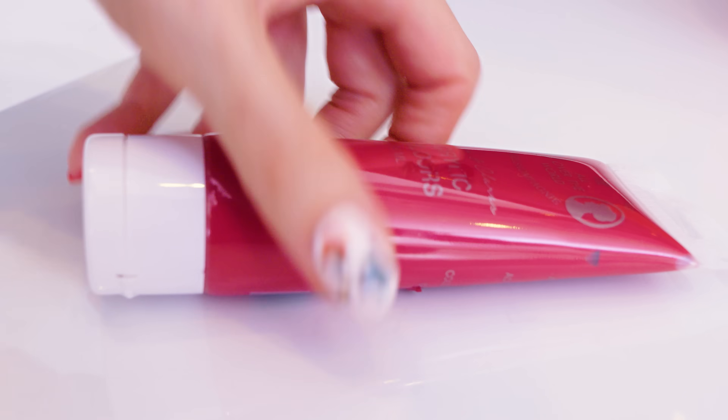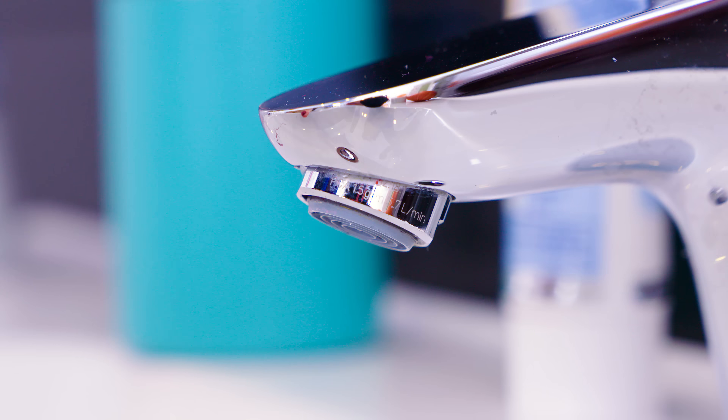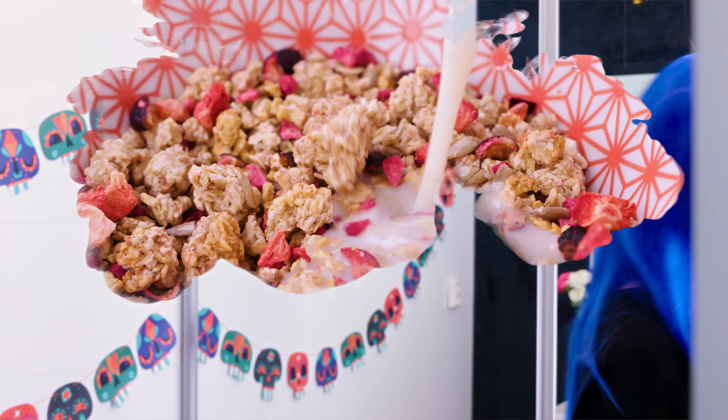A very easy but really funny prank is to apply a bit of acrylic paint or food coloring on the bathroom or kitchen faucet. When your roommate or friend wants to brush their teeth, they'll be in for a spooky surprise!